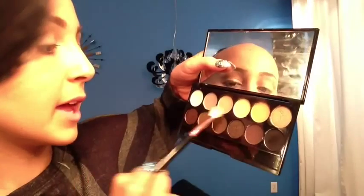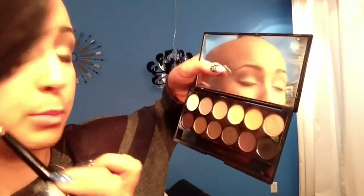Next I'm going to put some of that taupey color right here, and that's going to go just below my transition color, and then I'm also going to put some of that dark color in my outer corner slash crease.